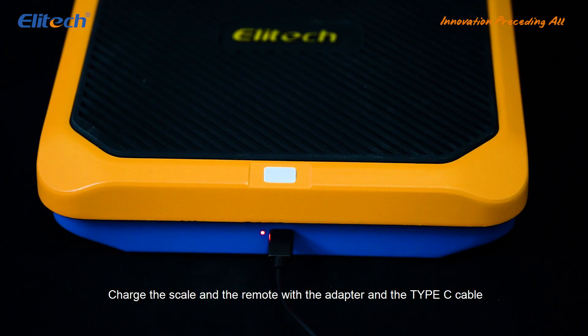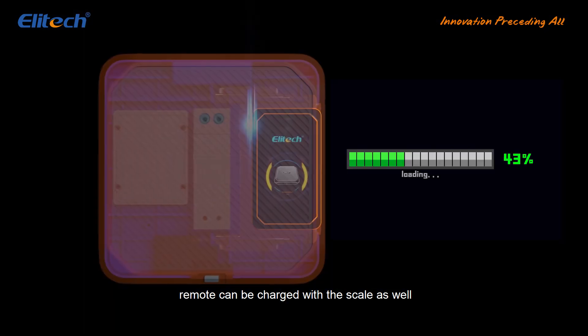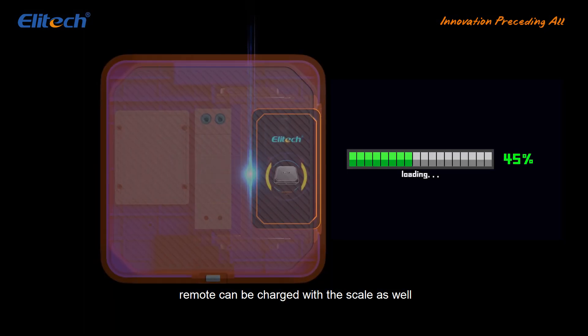Charge the scale and the remote with the adapter and the Type-C cable. The remote can also be charged with the scale.